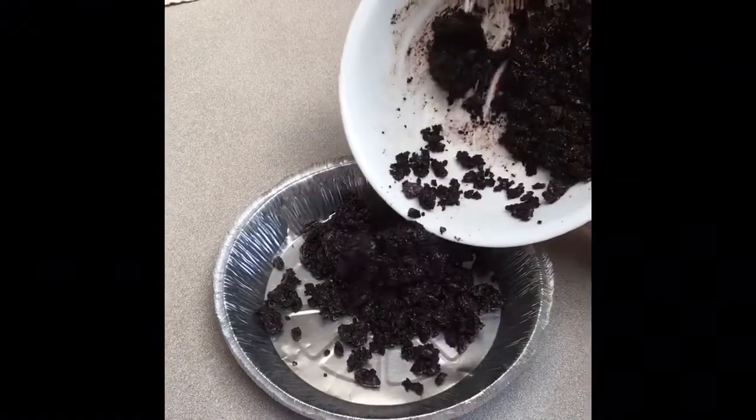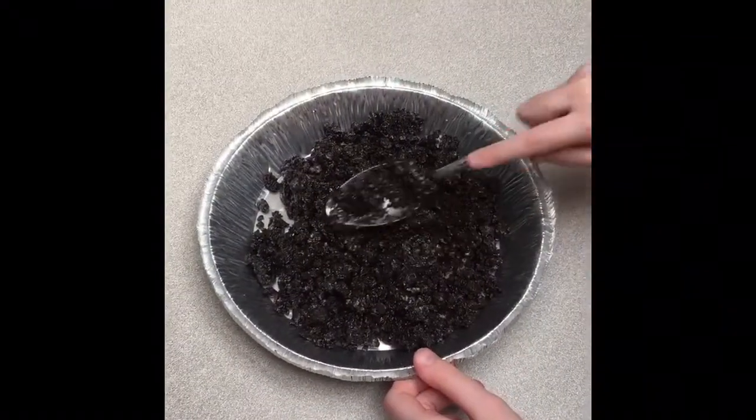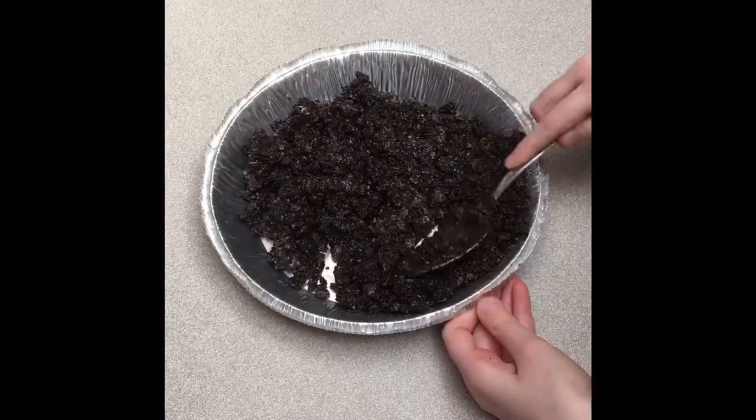Step 3. Use a spoon to press the cookie mixture into a 9-inch pie pan, covering the bottom and all around the edges.